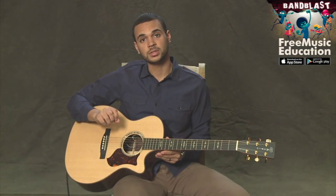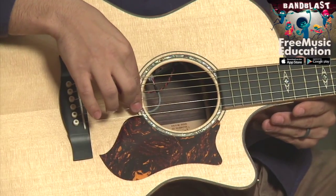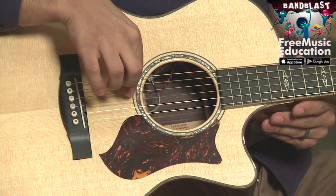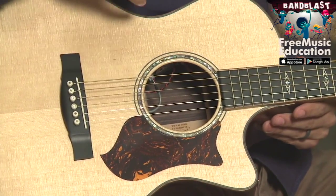If we're going to number these strings, we actually start with the highest — the high E — and that's going to be the first string, followed by a second, third, fourth, fifth, and sixth, back with the lowest.